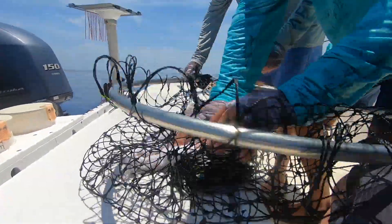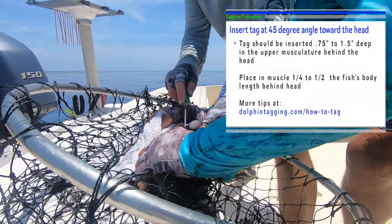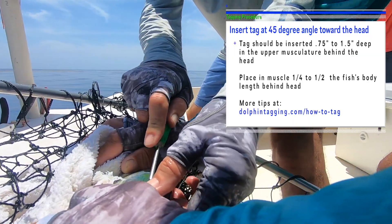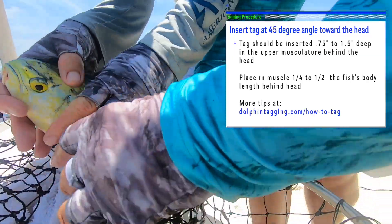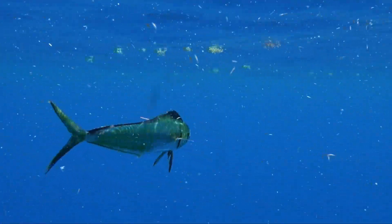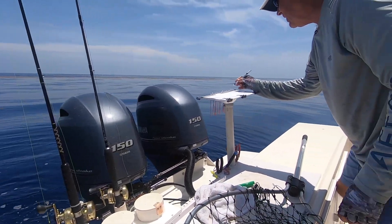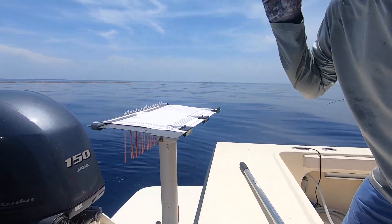Okay, here we go. Got a small one to tag. Got him on the table — 15 inch. Let's get the tag in him. See what we got for a hook here. Hook's out. Perfect. 15 inches — it's reasonable to tag one if you keep it out of the water as little as possible. Get it back in as quick as you can.